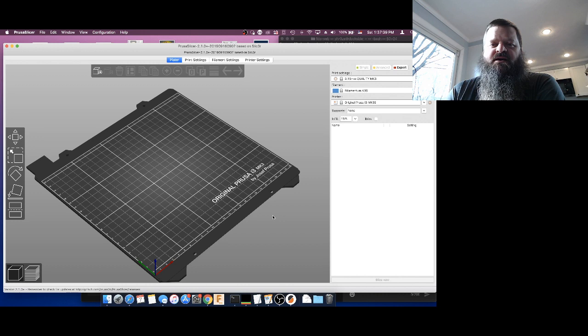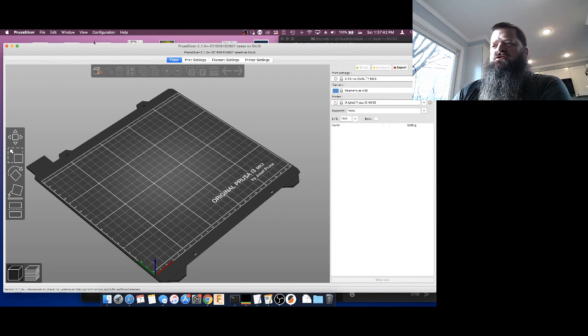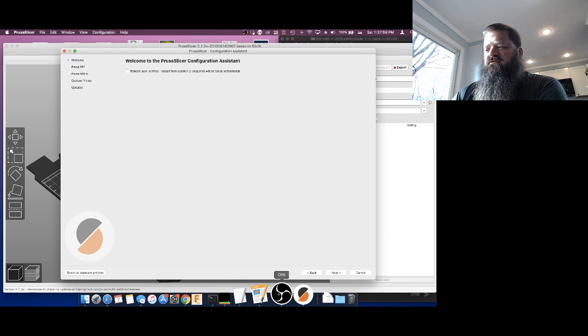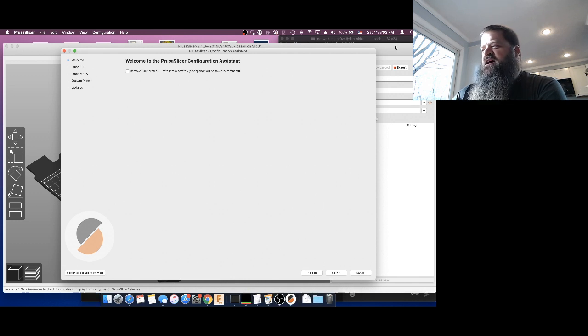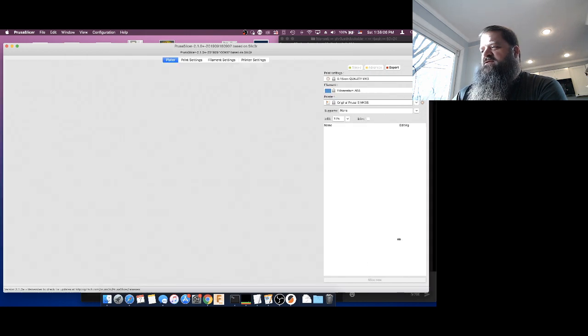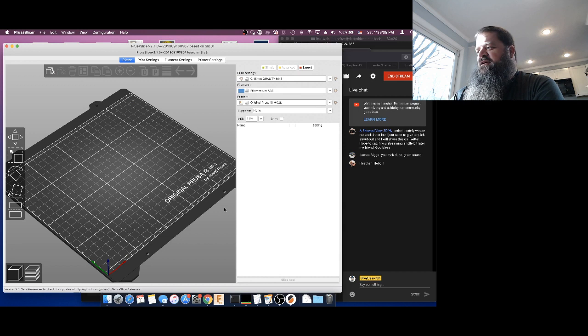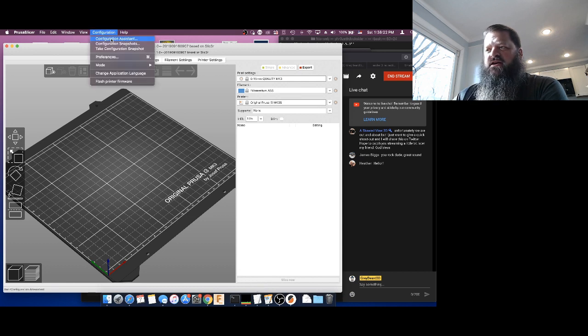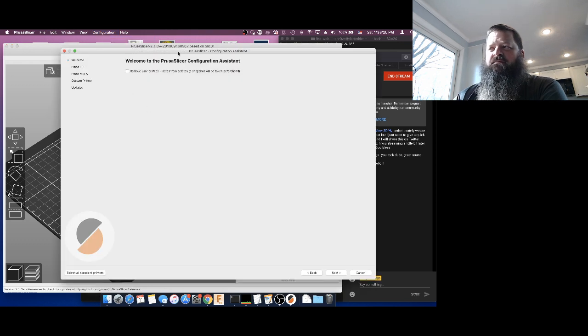You can go to prusa3d.com and download it for free. When you first launch PrusaSlicer, you're going to come up to the Configuration Assistant. The Configuration Assistant is going to ask you a whole bunch of questions. On the welcome screen you can just hit next — down in the far right corner. Let me make sure I can see my chat. Hey Heather, how are you? Thank you for joining today. So when you first launch PrusaSlicer, which you can get back to under Configuration and Configuration Assistant, it will pop up this wizard for you.